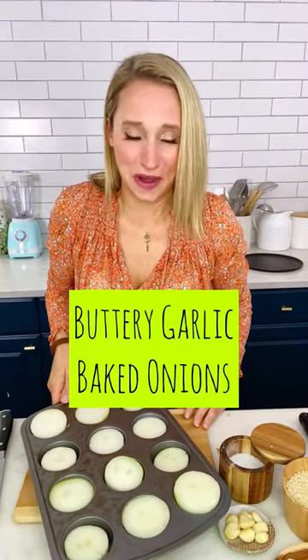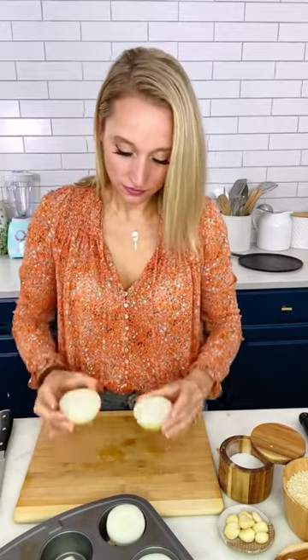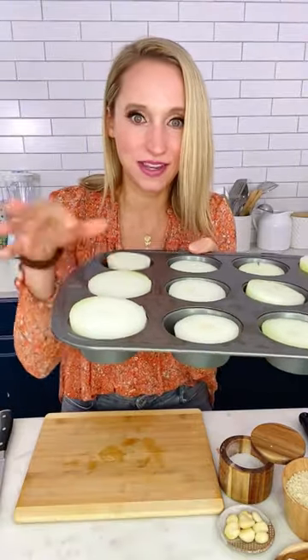I just love onions so much! They're so beautiful! Half an onion. The muffin tin keeps them all nice and together.